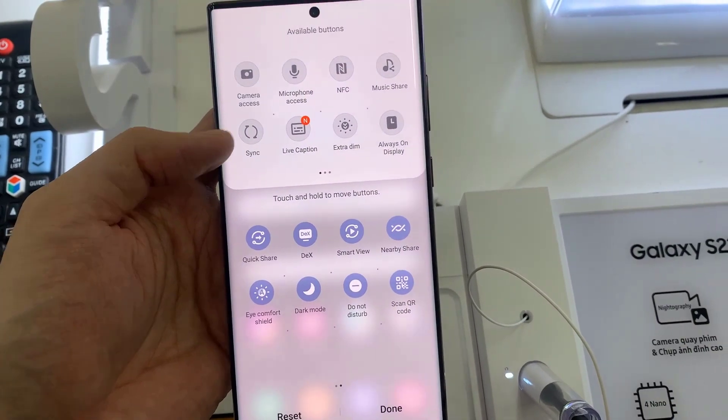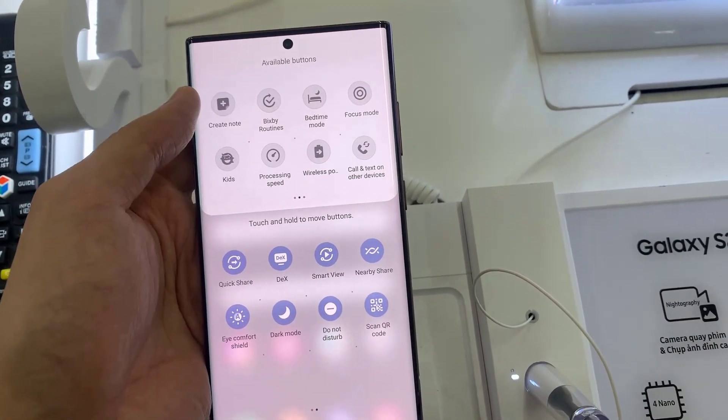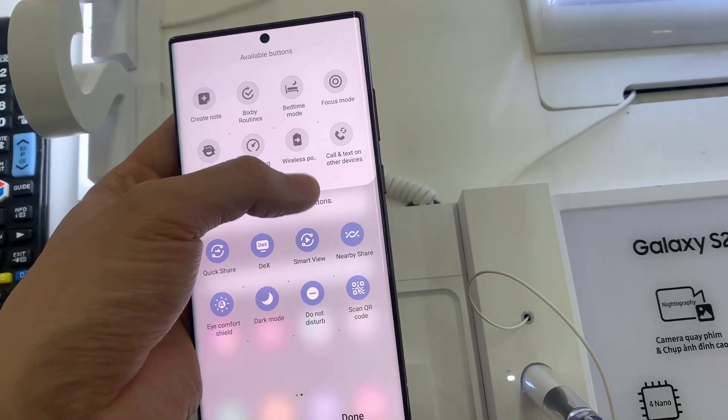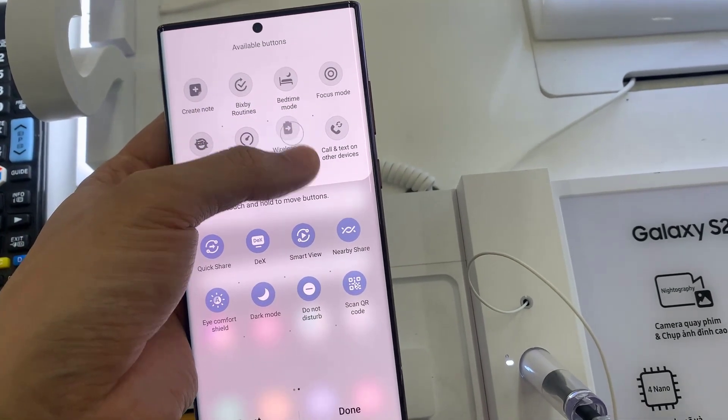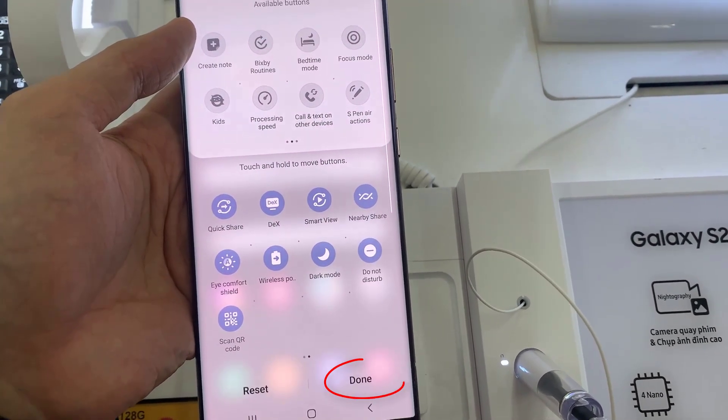A new window was opened. Now go to the right, and we have wireless power sharing. Just push and hold on this, and move it here. Now just press done.